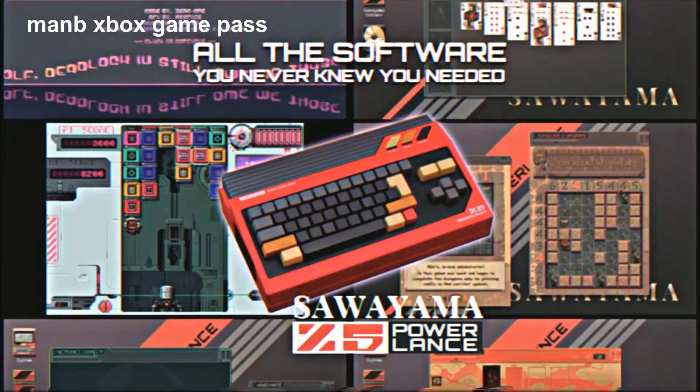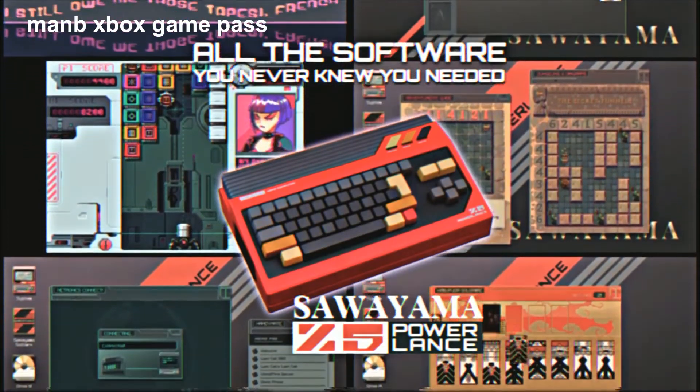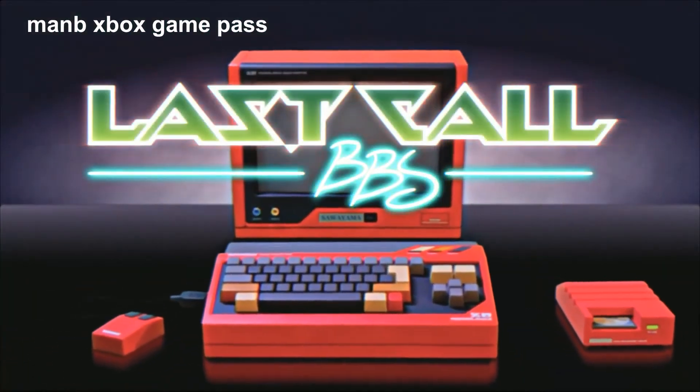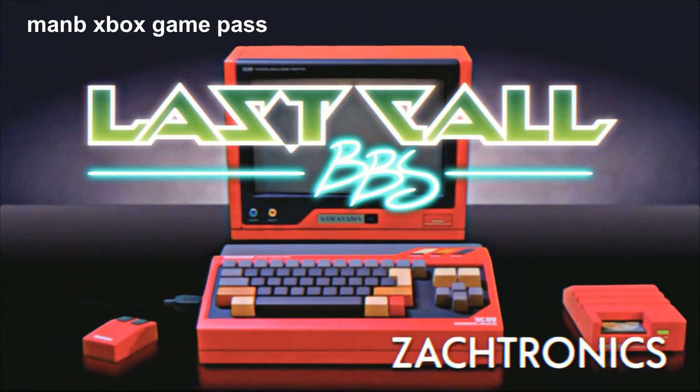Last Call BBS has all the software you never knew you need. Last Call BBS from Zatronics.